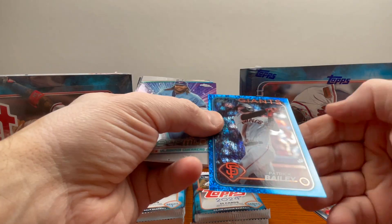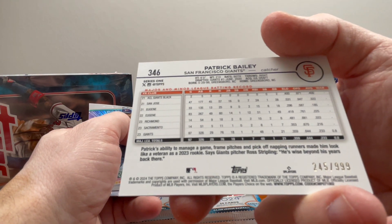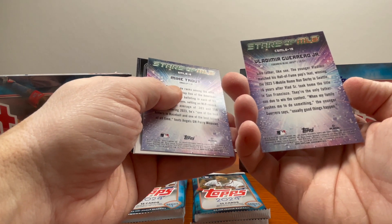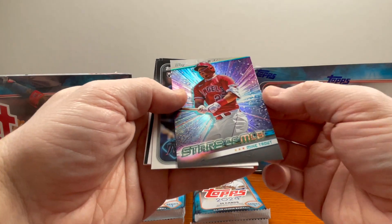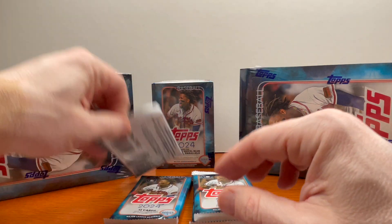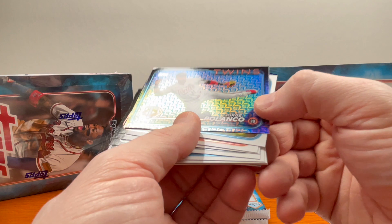You gotta look closely because there are numbered cards on here — yeah, that's 245 out of 999, see it in the bottom right-hand side. Great looking card. You've got Vladimir Guerrero Jr. with the Stars of the MLB — Vlad Junior, baby. Mike Trout, another Stars of the MLB — what a talent. Another rookie here, Amaya. I just started this YouTube channel about a month ago.